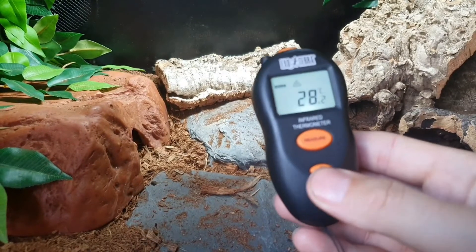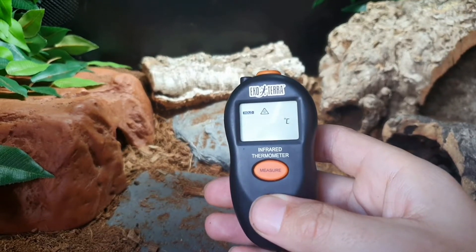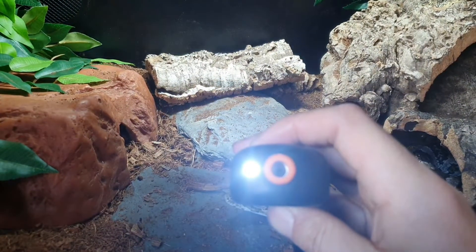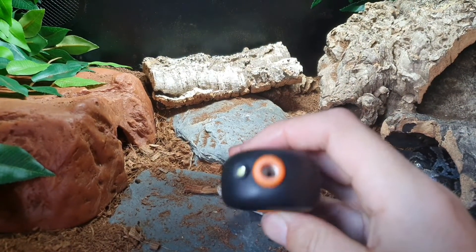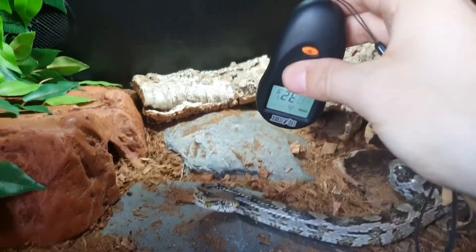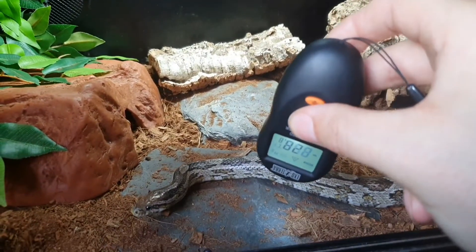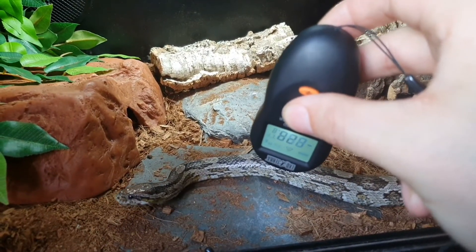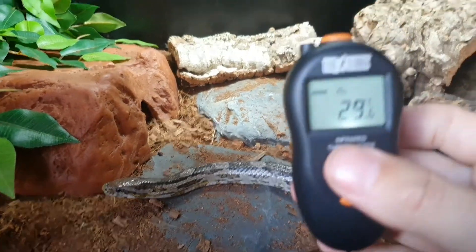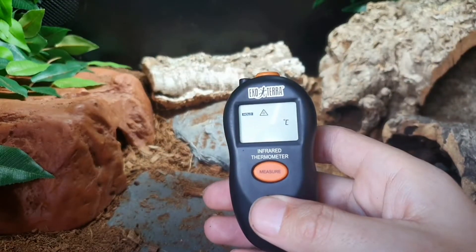There's a handy little feature with this button here — you can see that symbol turning on and off on the screen as I press it. That's the torch feature, so you can see the torch lighting up. We're reading temperature through here, and with the torch on, it lights up the surface as a guide to show you whereabouts you're measuring. You can turn it off if you don't want it.